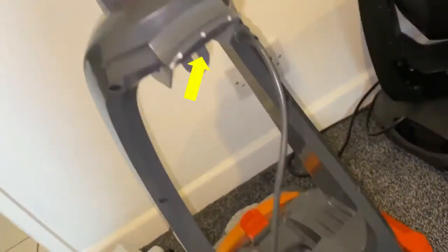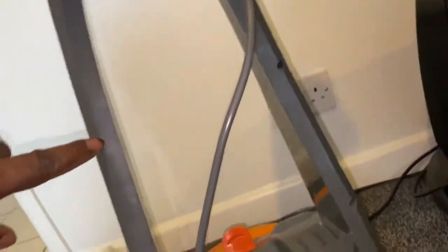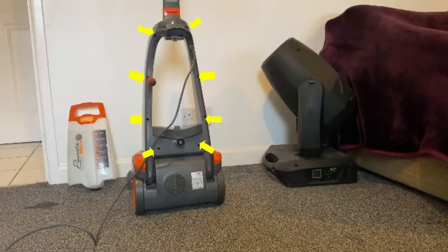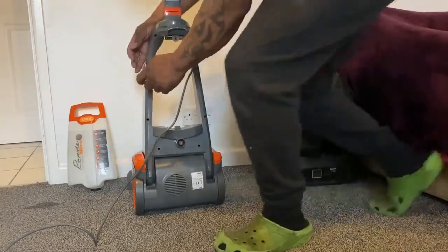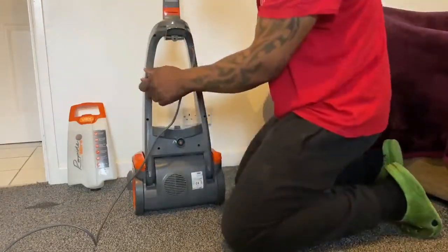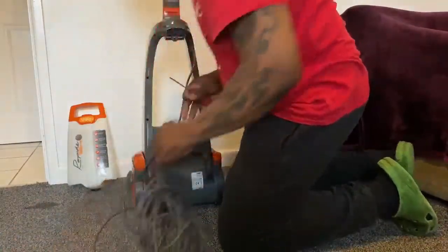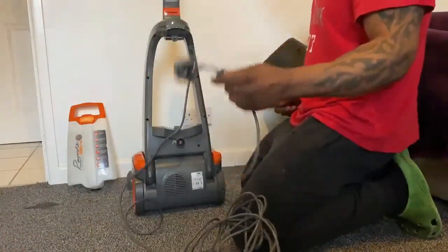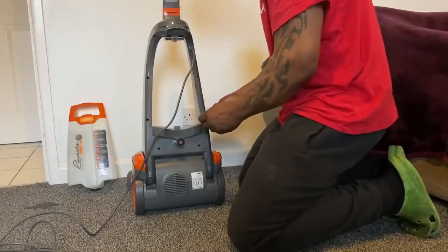If you have a look at the back here, there's usually a cord holder but this one's broken off. First thing we're gonna do is remove these screws on the back — there are eight screws in the back. Make sure you remove the plug from the wall socket prior, like I've done here.